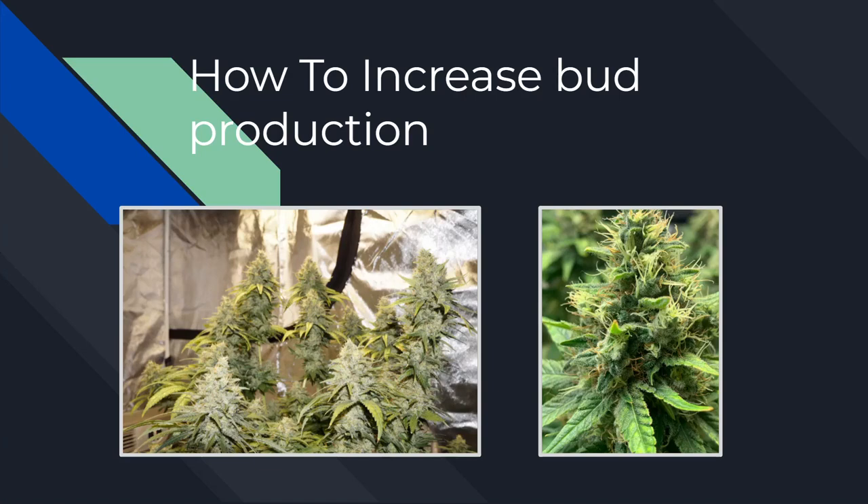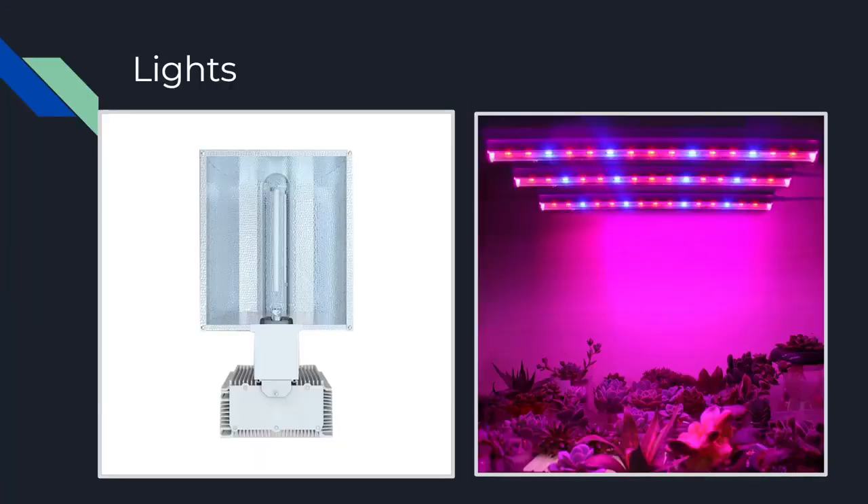Hopping straight in — arguably one of the most important parts on this list: lights. For indoor growers, this will make or break your grow. Obviously indoors, your light source is the equivalent of the Sun for your plants. Your lights will be much closer to the plant than the Sun would be, so you don't need nearly as intensive a light source.